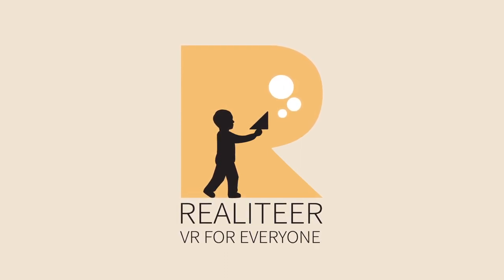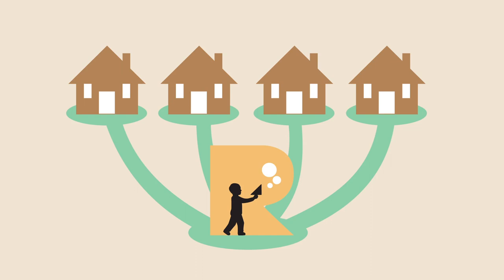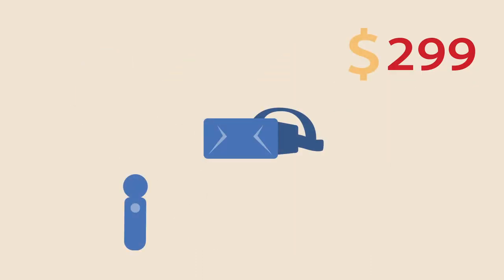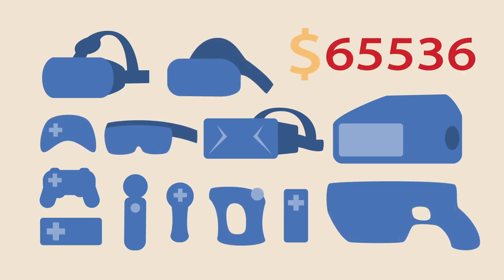Hi, we are Realitea. We are bringing virtual reality to every household. Virtual reality is fun, but the equipment can be expensive and not quite accessible.